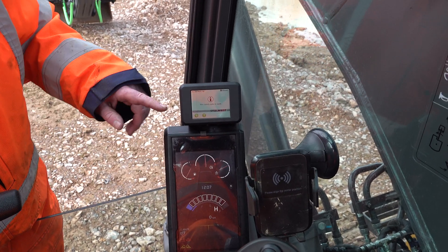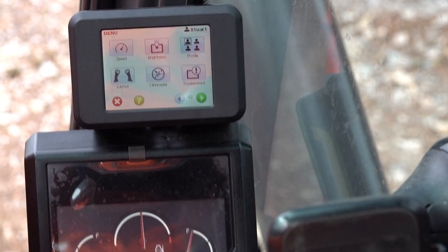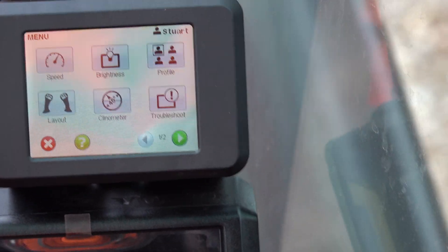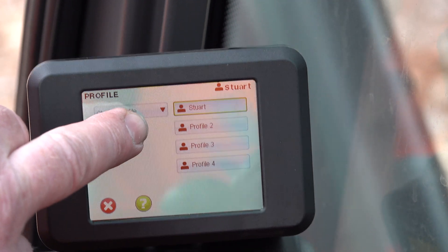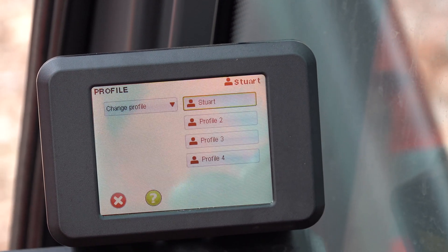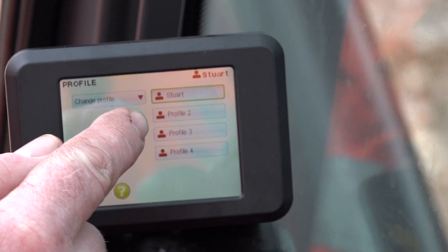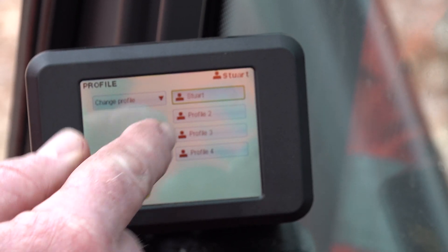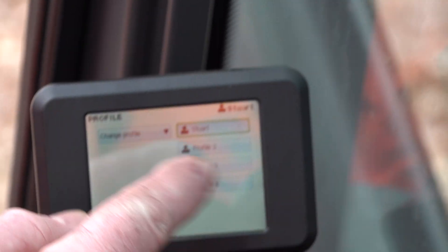We get to go through the dos and don'ts. First job — press the spanner button and get their name into the profiles. That way it feels a little more comfortable; it's their machine name, not just a generic one. This gives us the ability to have Tom, Dick, Harry, whoever, and set each function up in each profile.